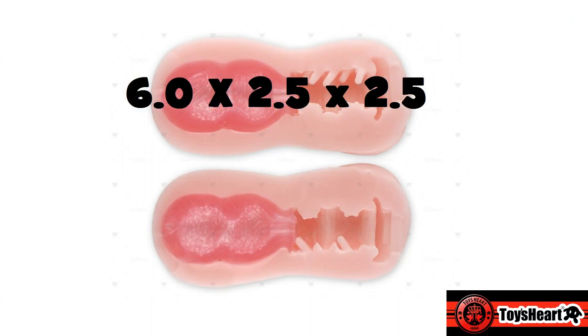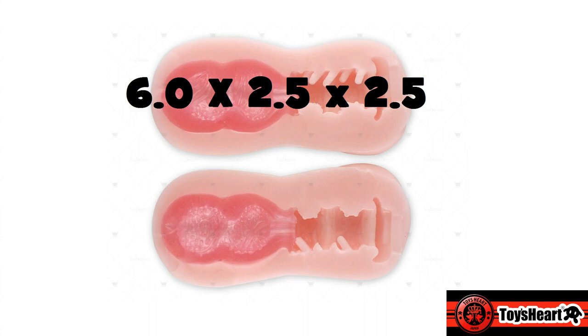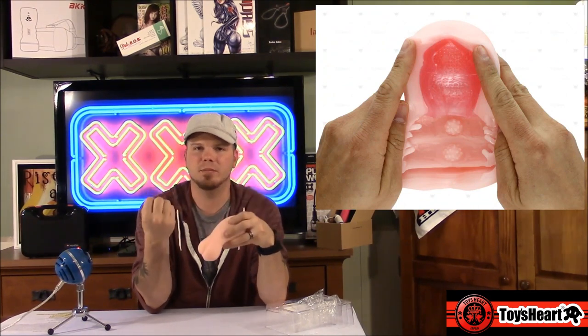Let's break this down into dimensions. The overall dimensions on this toy are 6 inches by 2.5 inches by 2.5 inches, with a tunnel length of about 5 inches, so it will accommodate mostly anybody. As I've said so many times in Toys Hearts reviews, these things will stretch for days — so if you're 18 inches long, you're still going to get some enjoyment out of this toy. This is a dual layer construction: the outer layer is the soft, skin-like material, and the inside is made of a harder material to help with stimulation. It's only halfway through the toy, and that has a lot to do with this toy's selling point and appeal — why it's named the Tight Virgin.